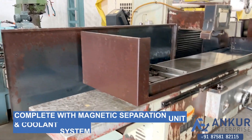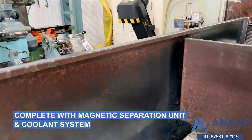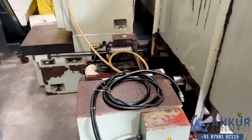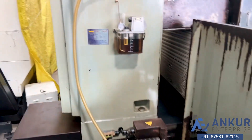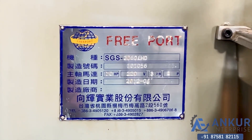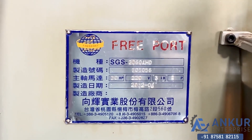It is complete with its magnetic separator and its coolant system. The year of manufacturing is 2012 and the model is SGS2060AHD.